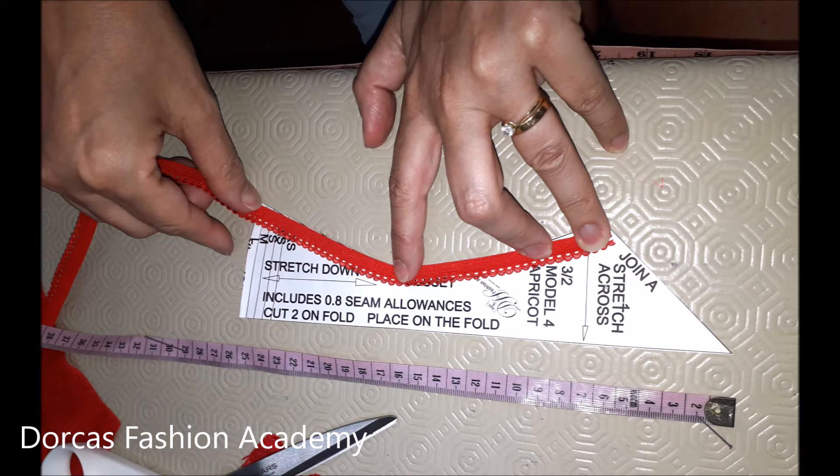Now we need to cut our picot edge elastic. For the gusset there's no need for it to be stretched, so all you need to do is place your elastic on the edge of the pattern and cut. Make sure that you cut two of the same size.